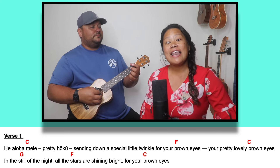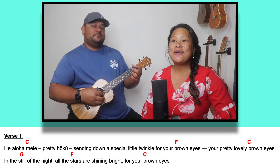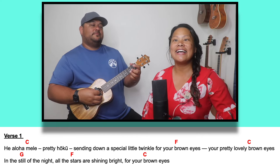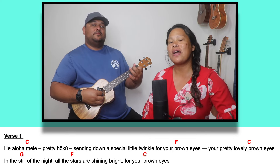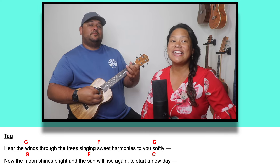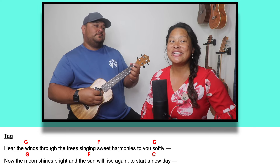Now the moon shines bright and the sun will rise again and start a new day. Hei aloha Mele. Pretty Hoku, sending down a special little twinkle for your brown eyes — your pretty lovely brown eyes. In the still of the night all the stars are shining bright for your brown eyes. Hear the winds through the trees singing sweet harmonies to you softly. Now the moon shines bright and the sun will rise again to start a new day.